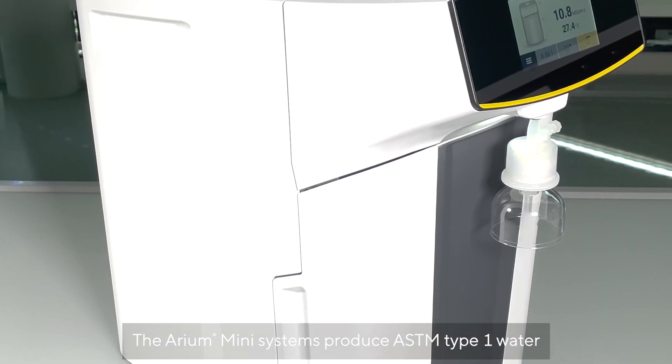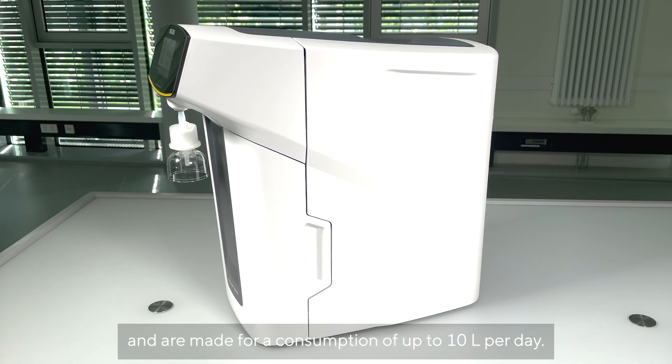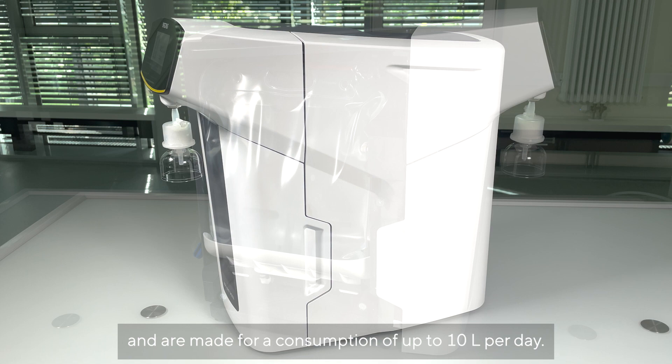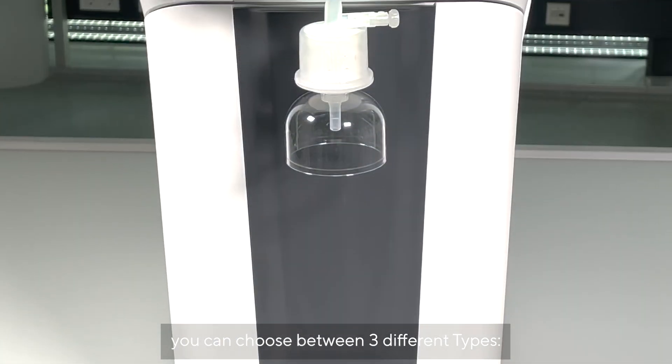The Aria Mini systems produce ASTM type 1 water and are designed for consumption of up to 10 litres per day. Depending on your available feed water source, you can choose between three different types.